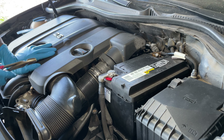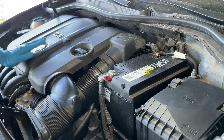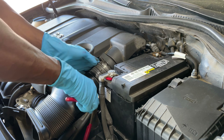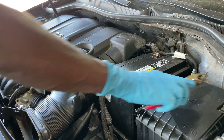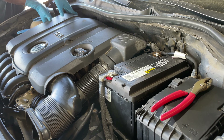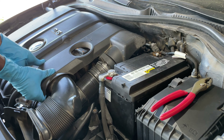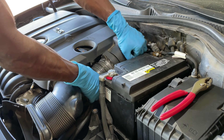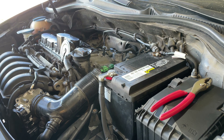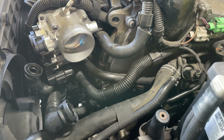Now I need access to the whole secondary air injection system. I have to remove the whole intake plenum. Let's take this out. This is hard — I don't go to the gym for nothing. This is out. Detach this part right here and the whole thing comes out. Now I have access to the whole system. I can observe it, check it out, and follow it.